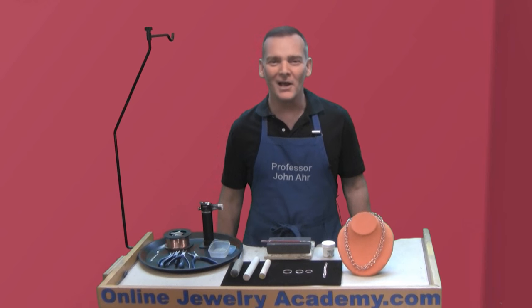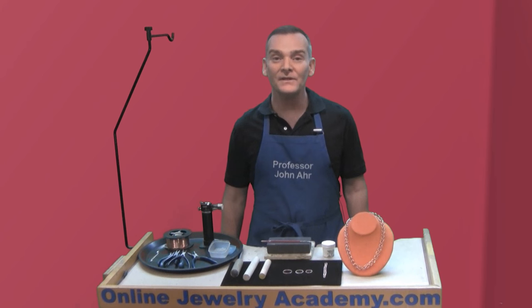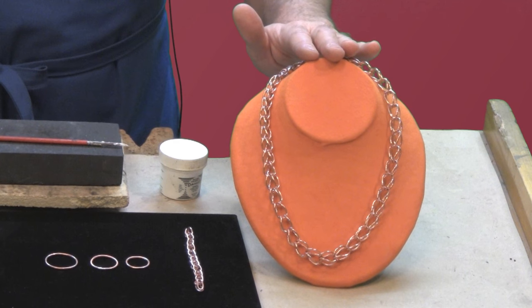Hi, welcome to the Online Jewelry Academy. I'm Professor John R. and I'm your instructor. In this video, I'm going to show you how to make a loop-and-loop chain.